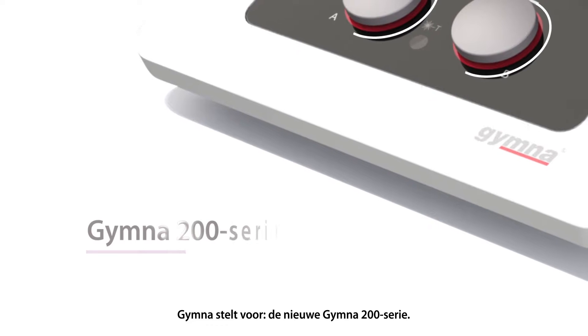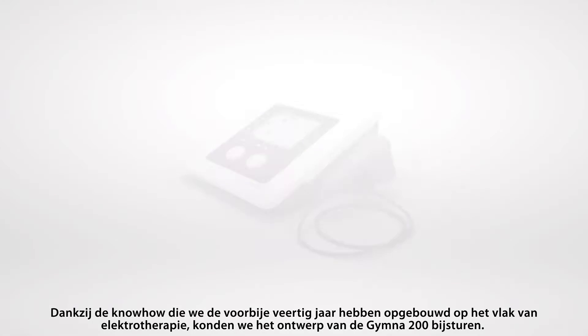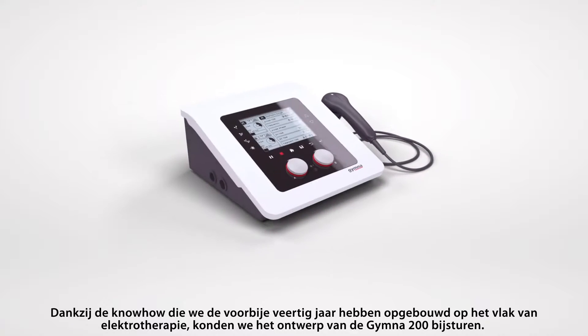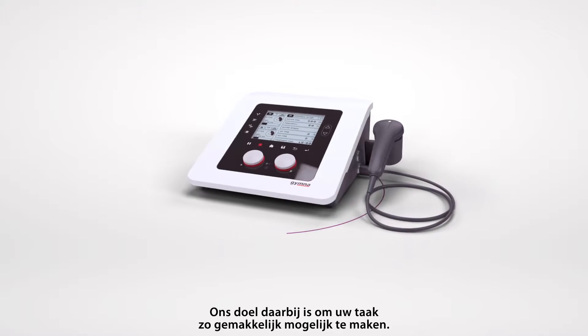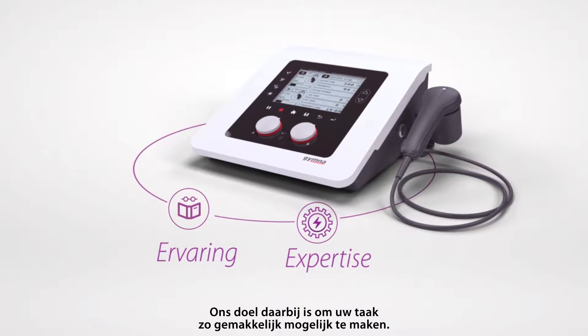GYMNA presents the new GYMNA 200 series. The expertise gathered through 40 years of experience in electrotherapy enabled us to redesign the GYMNA 200, fully focused on making your job as easy as possible.